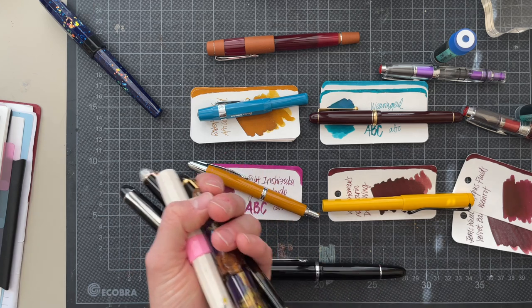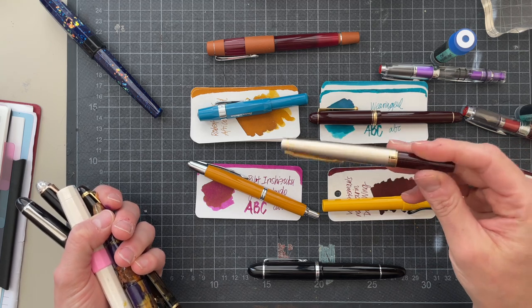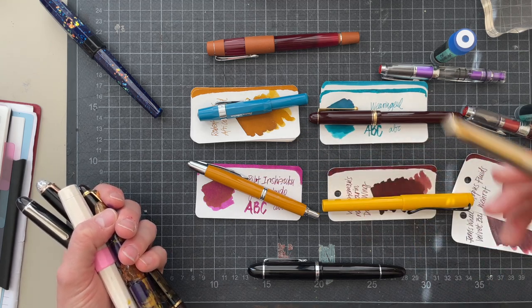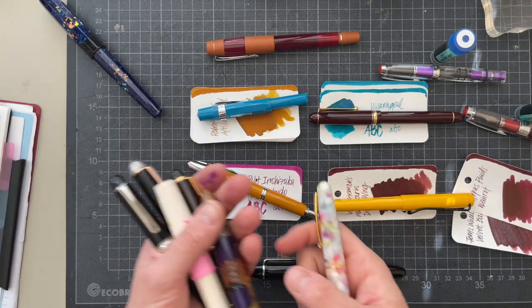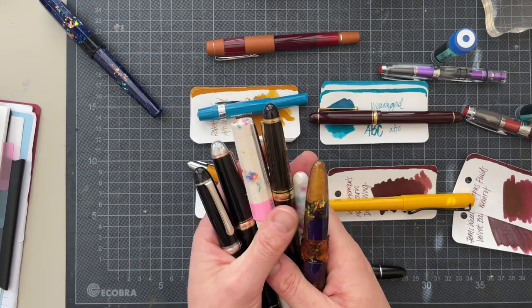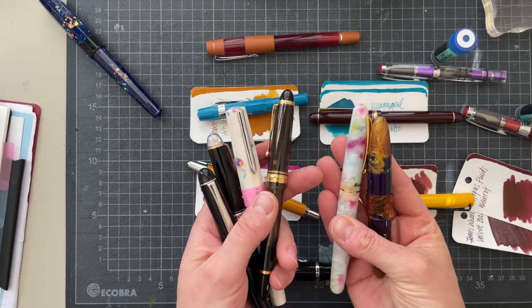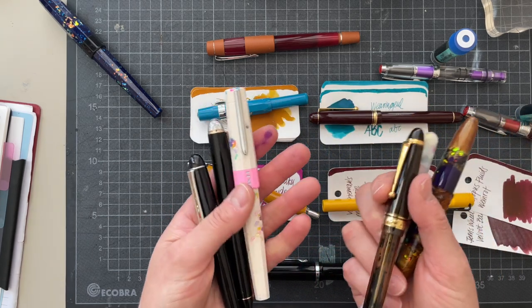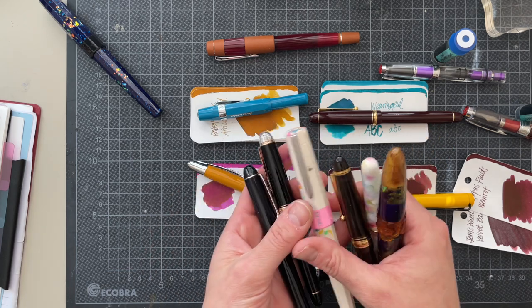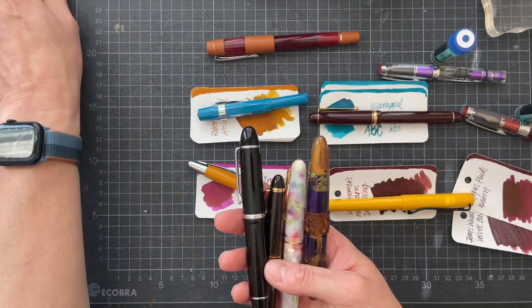I was also wondering if I wanted — I haven't used this one in a while and I really like it. But what would I need? Orange. I don't want to put an orange ink in here. Is this going to work? And I also don't want to unink most of those pens. There is a purple in here — this Appetite is the last drop I still have in here. I still have some ink in here.